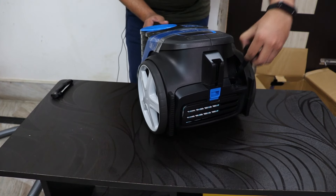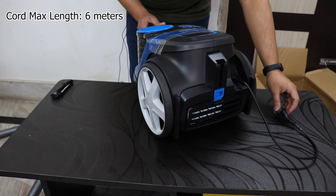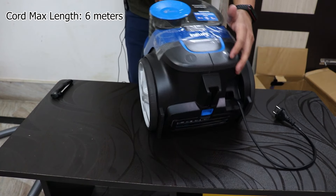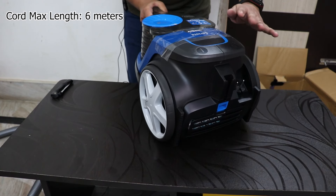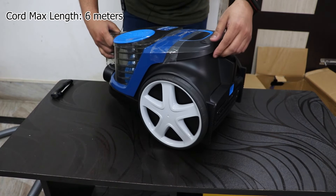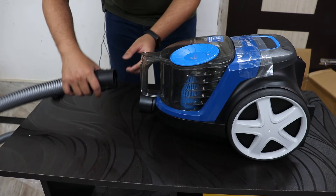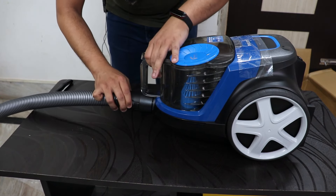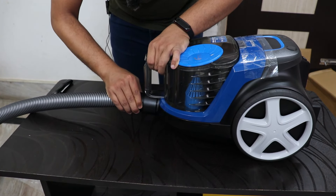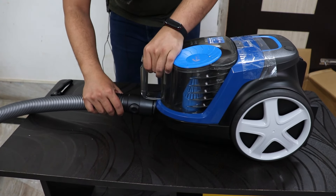The main vacuum cleaner has a plug right here — you can pull the cord out and it stays extended until you push the button with the plug logo, which retracts the cord. There's also a power on/off switch. To attach the main pipe, you push two buttons on both sides and plug it in, and there you go — the pipe is connected.